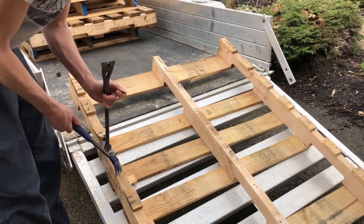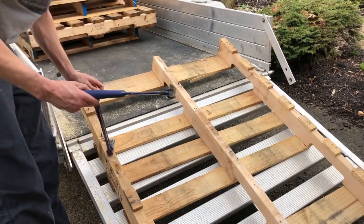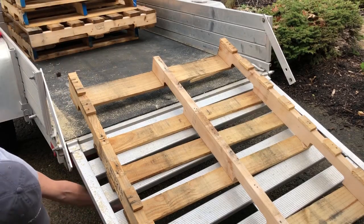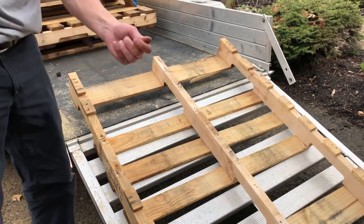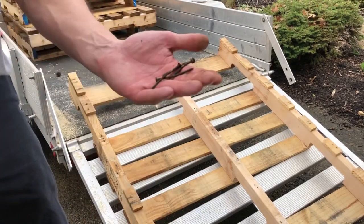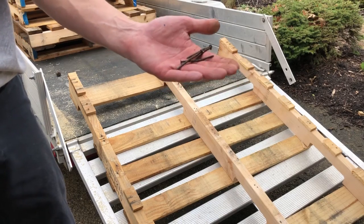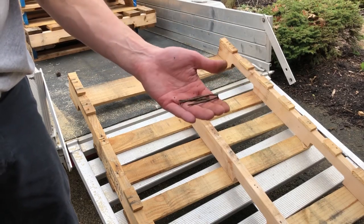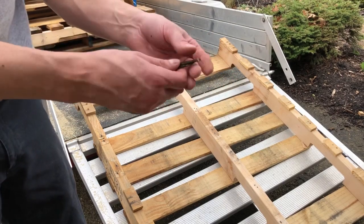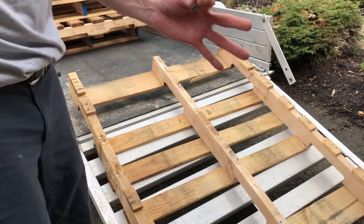I'm working on the edge of this trailer because it's a lot easier on your back than bending down. I dropped a nail — we don't want those in the tires. Most of the nails are relatively good and you can keep them. We're using them right in the boxes, because these things are going to rot in a couple of years and we'll either throw them out or use them as firewood. So keep these nails to put the boxes back together.